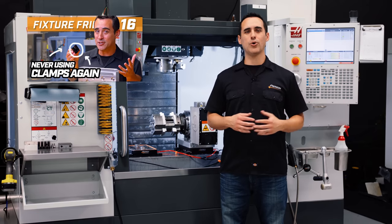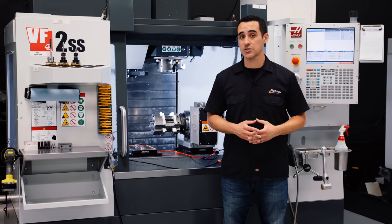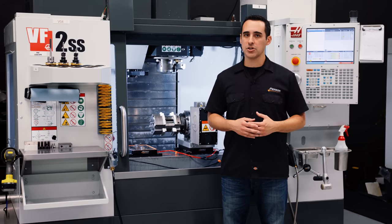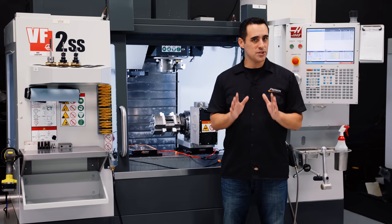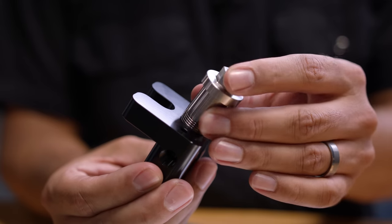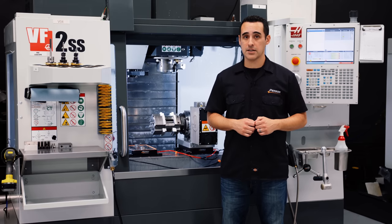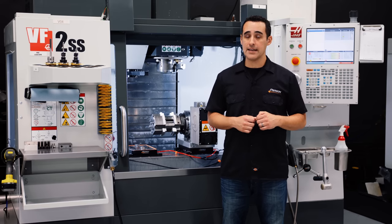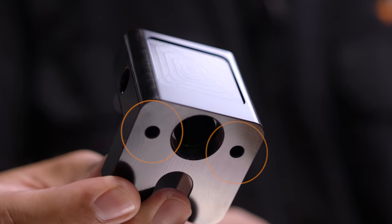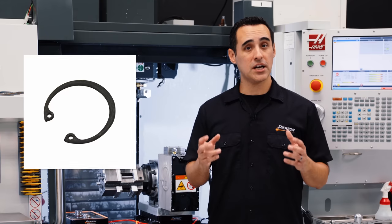Fixture Friday 16 — hold parts with no clamps. Sounds like clickbait, but it's not. Because we design our own products, we're able to design in features that aid in manufacturing. In this Fixture Friday, we run the second operation on some 5-axis parts with no clamps. We turned custom screws with a non-standard 7/8-20 thread to use the bolt-through approach — the knife maker's method — to bolt through the bottom of the pallet and into the part. We added bores for pins that locate the part and add lateral stability, plus snap rings to hold those custom screws in place.